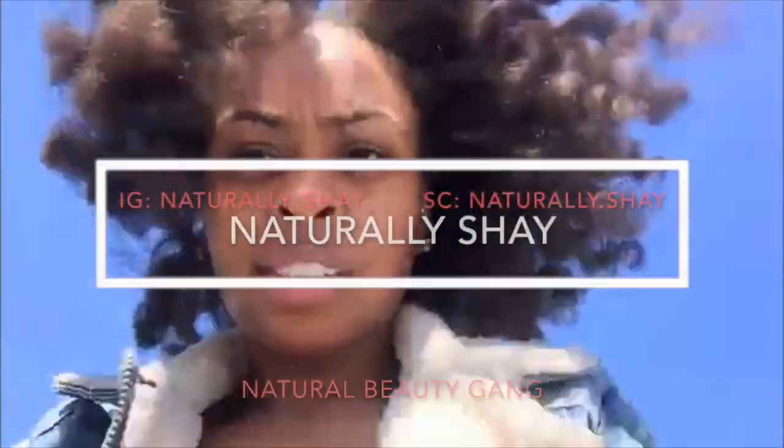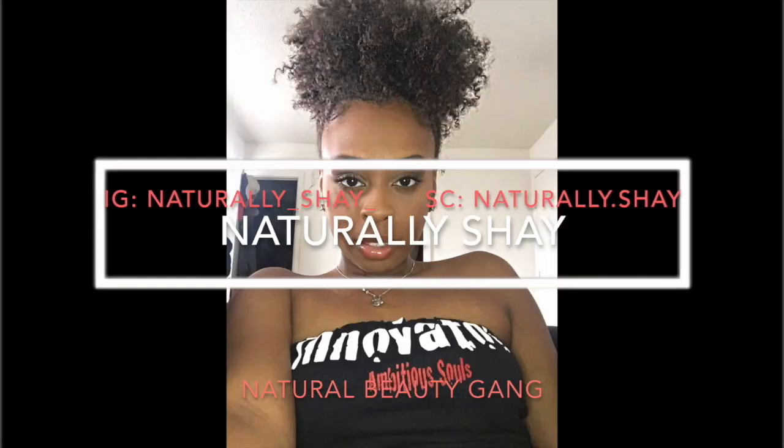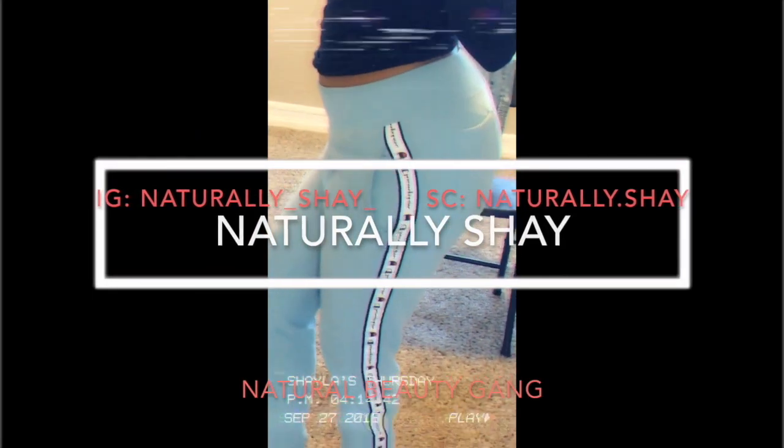If you guys would like to see my super simple natural hair care underneath my wigs, make sure to keep watching. Hey Natural Beauty Gang, it's your girl Shae back with another video. And for today's video, I'm going to be showing you my super simple under-wig natural hair routine.